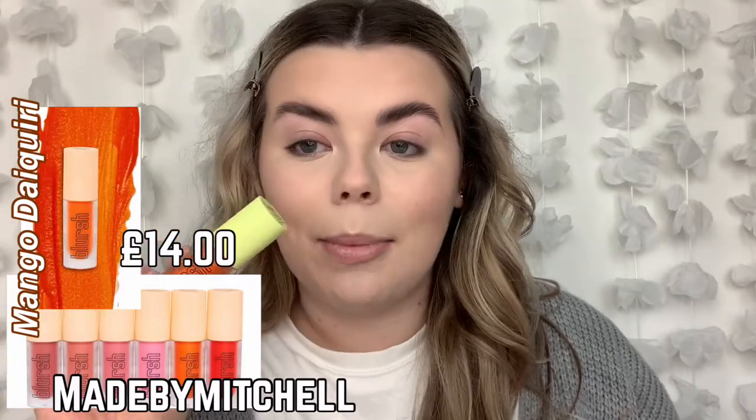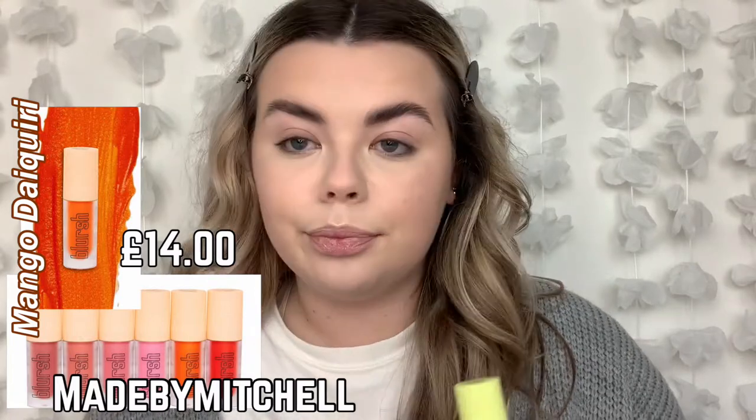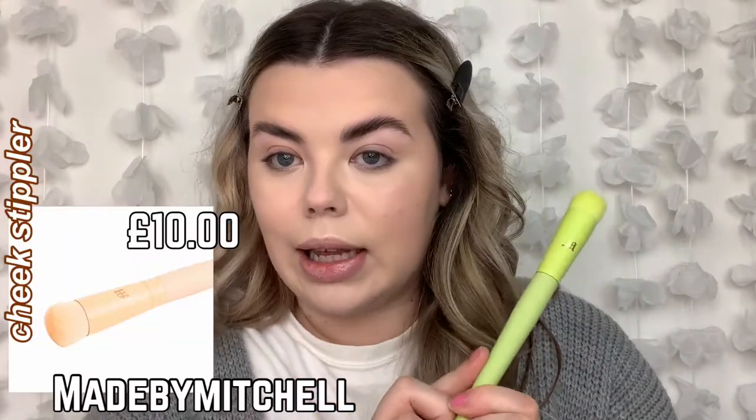I've just popped on some of my cream products - so the foundation, concealer, and my cream contour. I am now going to pop on my new little Made by Mitchell blush. I do already own one of these - this is the one I own already, this is in Peach Sugar, and this is a firm favourite. I use it all the time. I love it. But I wanted to pick up Mango Daiquiri because I've seen him use it so many times and it just looks beautiful. I also picked up the little brush which he created for applying the blushes. This brush is super dense as you can see.